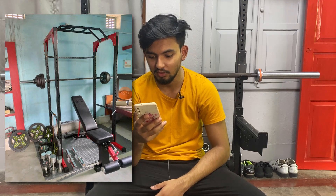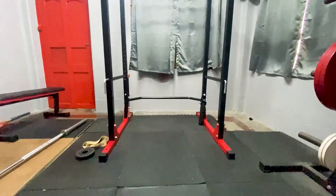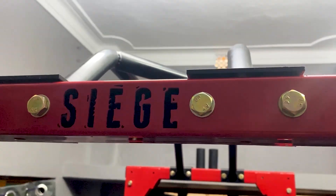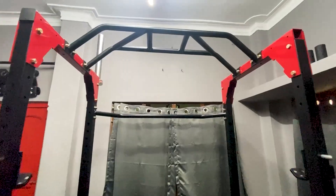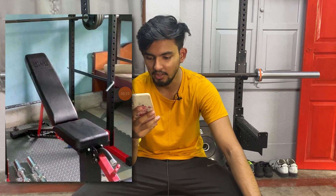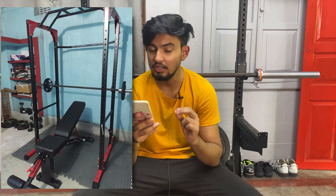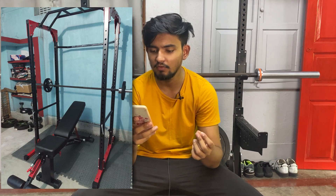Our next home gym is from a guy named Gulab in Kolkata. You can see the Siege Gladiator rack — in my opinion this is the best budget power rack in India, priced around 26,000 rupees. The second thing is the Siege adjustable bench, which in my opinion is the best adjustable bench in India. Even more expensive benches cannot compete with it; it's priced around 18,500 with GST and the quality is that good.